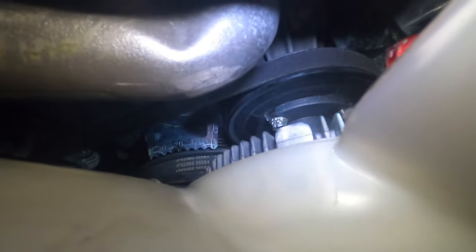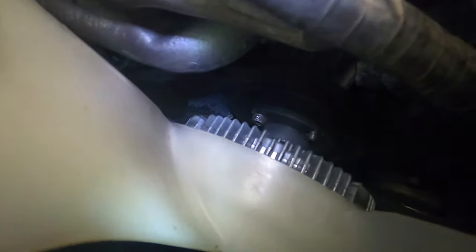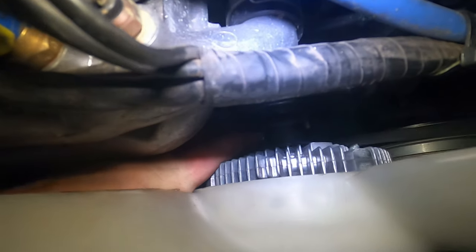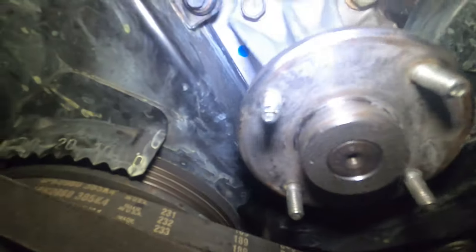Got one last booger of a bolt — I don't know if you can see that there, but it is really giving me some issues. It's out. There it is — it's the weep hole for the water pump.